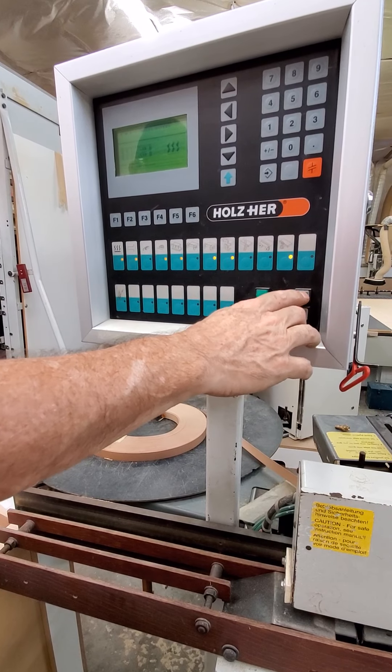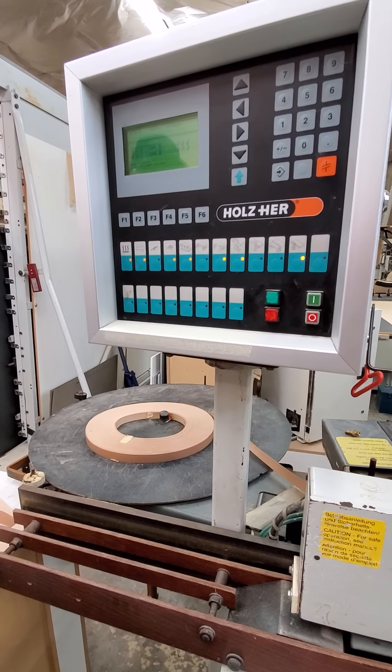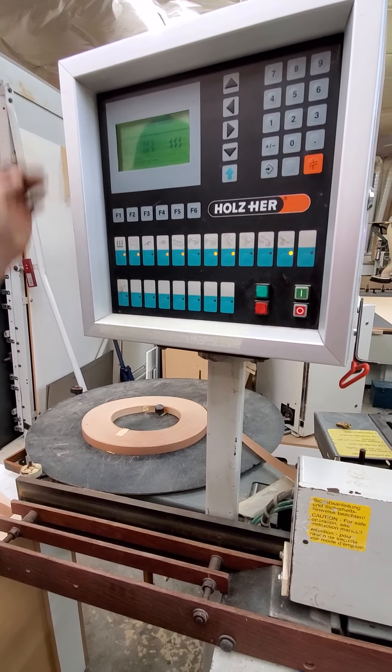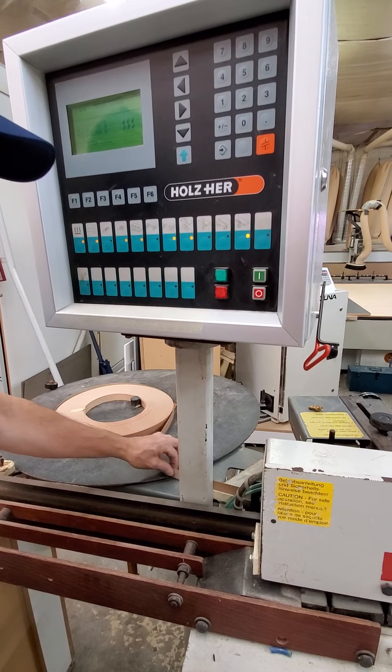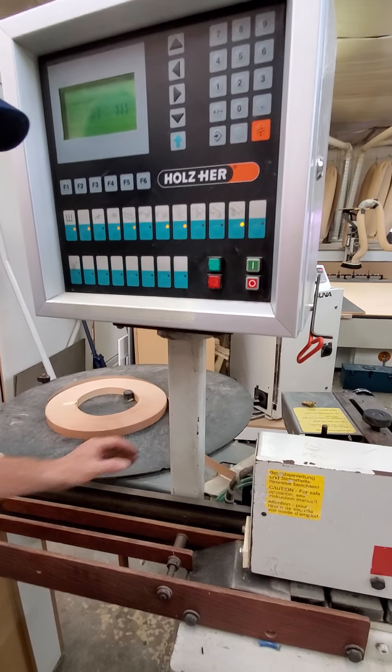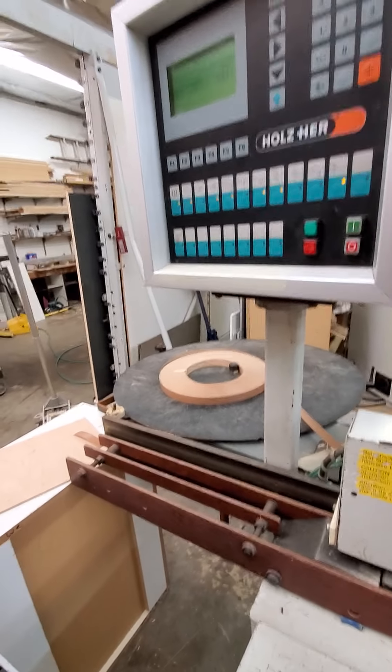As soon as it gets up to temp, you'll be able to turn it on. The tape feed works just like the other one — you just pull on it and it'll advance the tape. We do need a tape feed belt; I think I got one and did put it on.